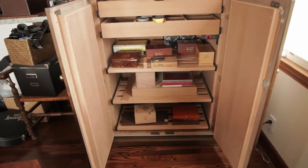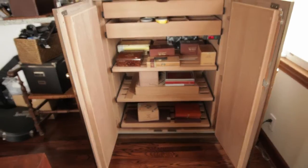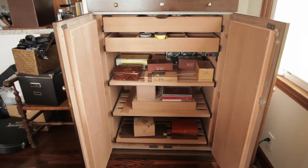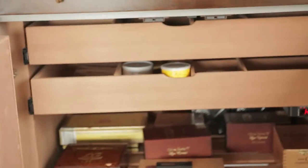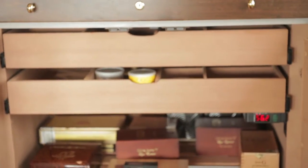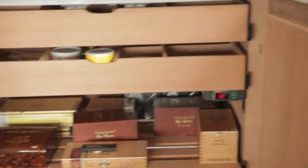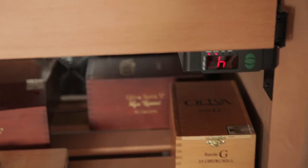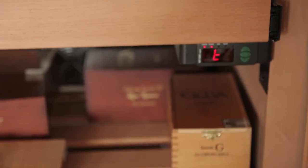So here are my cigars. I am a cigar smoker, and that is where I started, and then I sort of fell in love with pipes too. You can see on the bottom there it has drawers for my boxes, and then the top drawers here are for singles. And in the bottom rack I'm actually holding some pipe tobacco as you can see. It's all automated — it actually tells me the temperature. It's all climate controlled and humidity controlled.